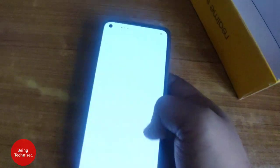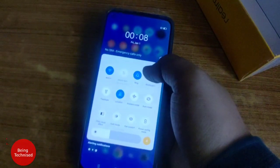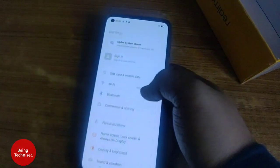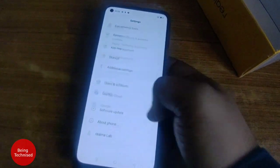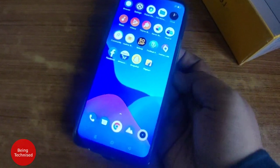It has the 'Dare to Leap' branding which I feel is quite good. You can also see the UI here. That's a good overview of this device — a full review will be coming to this channel very soon. Make sure to subscribe to the channel and like this video.